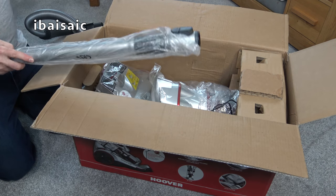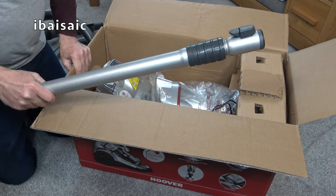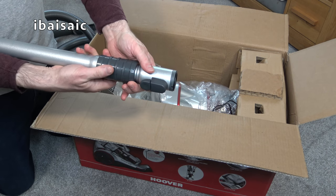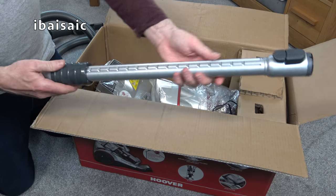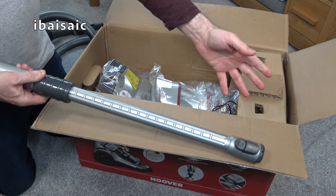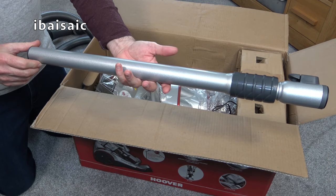Also here we have quite a hefty metal telescopic tube, again with the click fitting. There's a collar here that you have to pull down in order to extend the tube, so you can adjust it to suit your height or the height of the item you're cleaning. And of course, when you want to store it away, you can condense it right down.